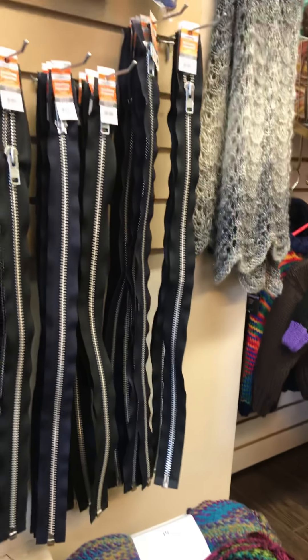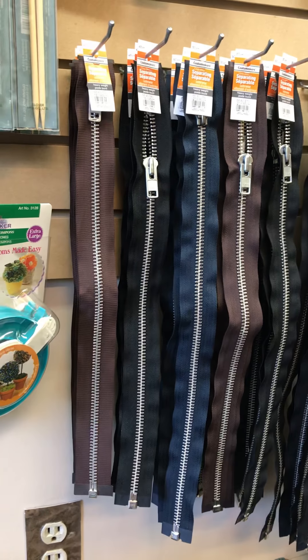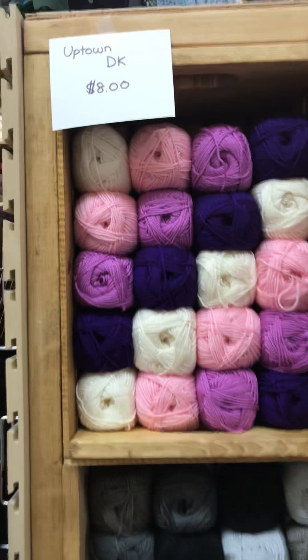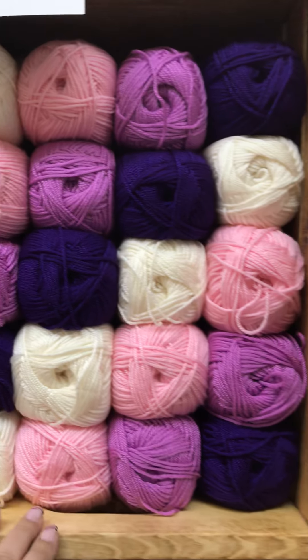Also we've expanded our selection of zippers — the heavy duty ones — so that'll be nice for your fall and winter wear. Coming around here, Universal Uptown DK, anti-pilling acrylic. Look at all the colors!